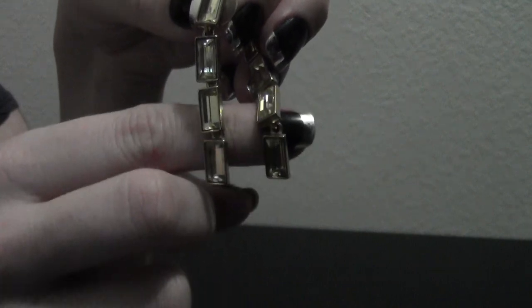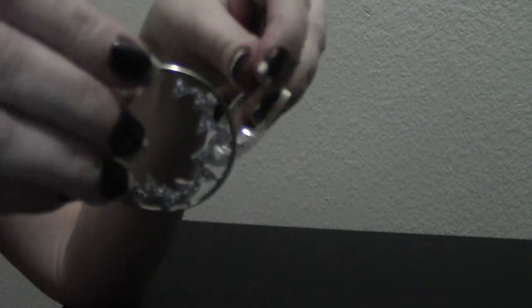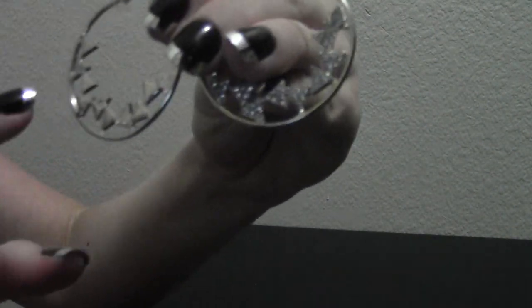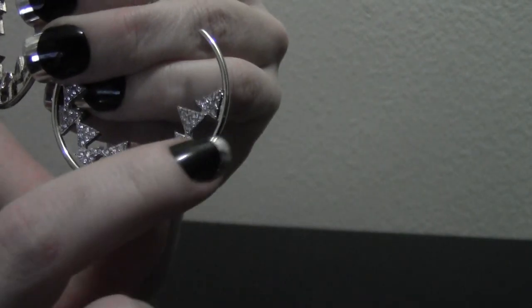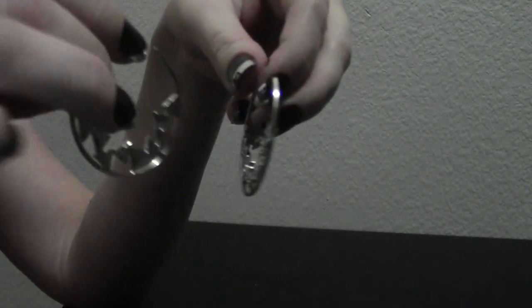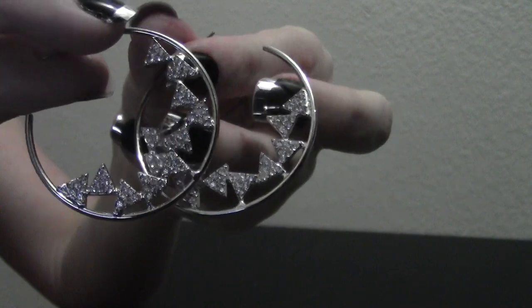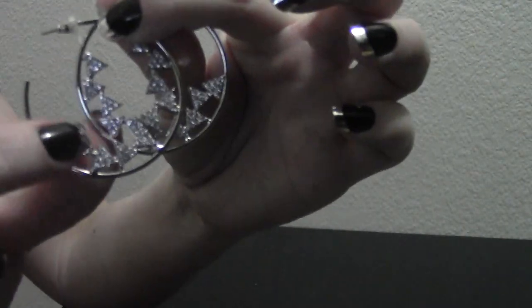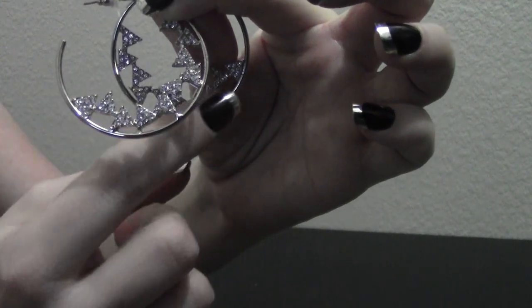And our last item are these one of a kind hoop earrings. These are reversible — each side contains a beautiful pattern. One side the pattern is flat and one side the pattern contains rhinestones. This is a fun way to wear hoops with a little bit more style and a little bit more attitude than your standard hoop earrings. These are special today — if you let your operator know when you call, you'd like these for buy one, get one.